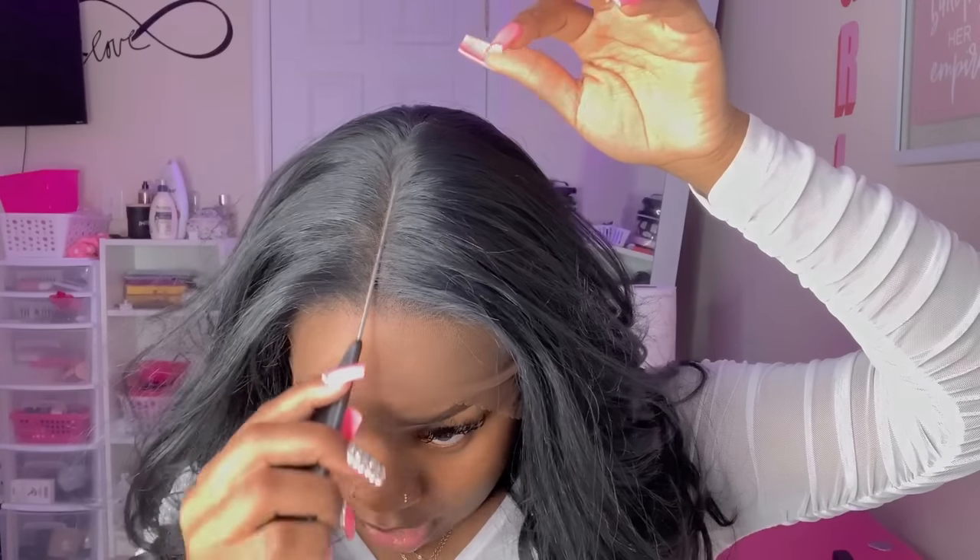I'm going to do my parting on the wig — it's kind of sitting up like this but I'm going to put some spray on it. This hairline is not bad at all — I'm still kind of shook and it's not even all the way installed yet. Now I'm taking my Bed Head Hard Head extra strong hold spray. This spray is my alternative to Got2b glue spray, so I'm going to go ahead and spray.